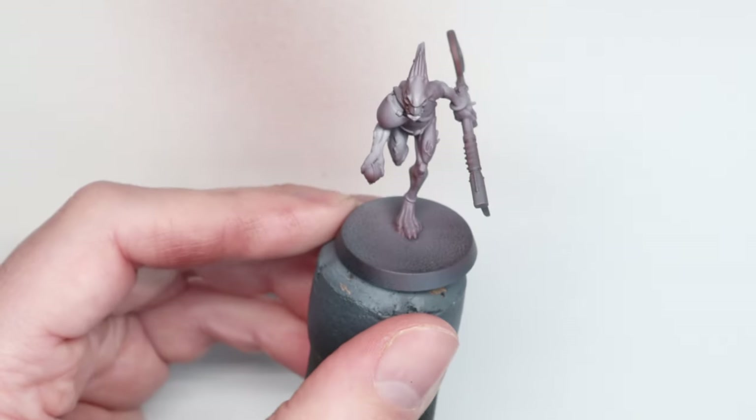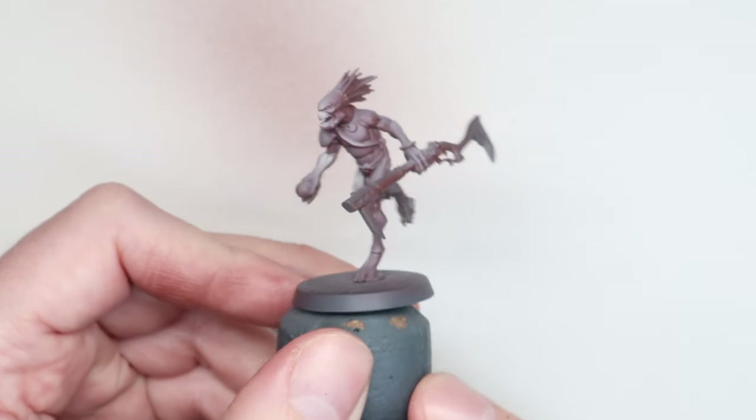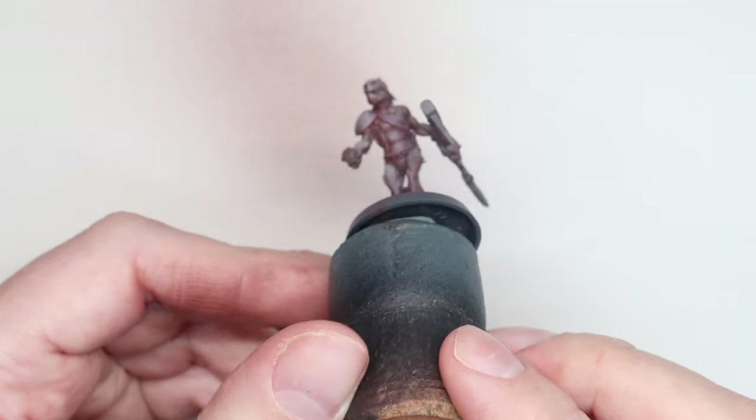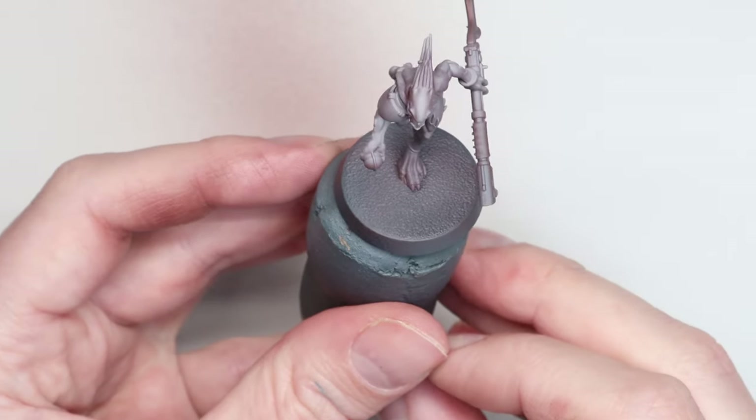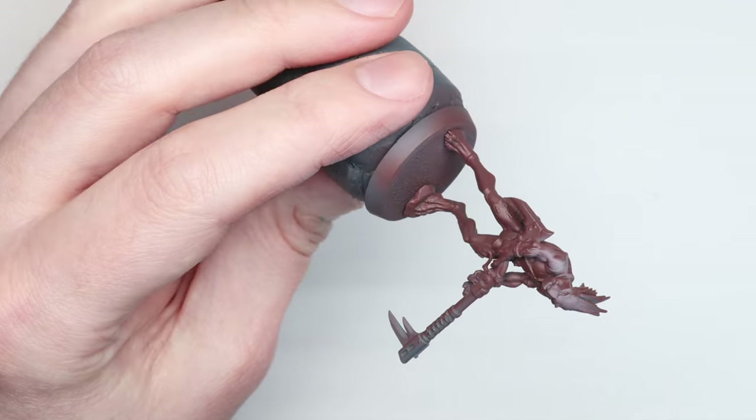I can build that up and already get a nice little gradient going between the dark red through to this very pink, off-white colour. I'm just going top-down, pointing the miniature so my airbrush is almost like a light source directly above the model spraying down on it. So if we look at it from underneath, it's still pretty much entirely red. If we look at it directly from above, it's almost pure Rakarth Flesh.